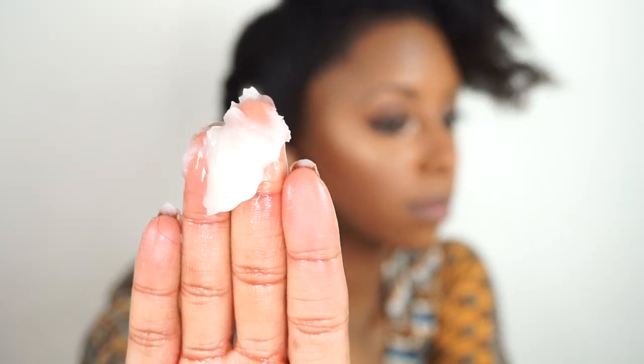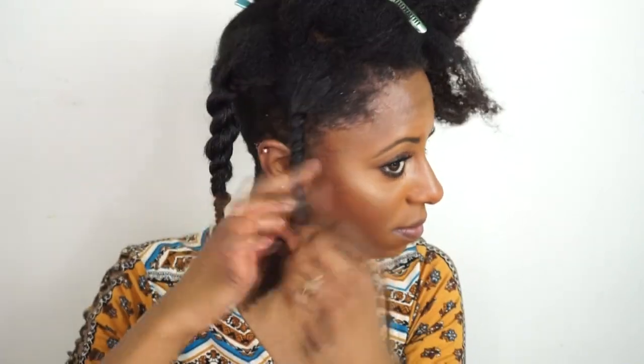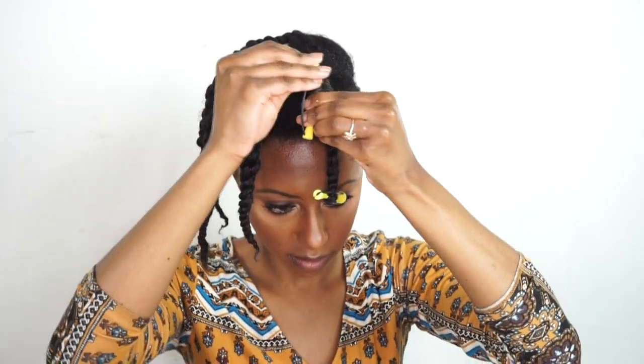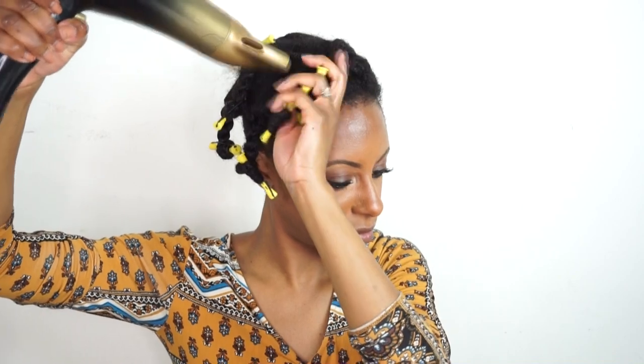I'm going to continue this process throughout the remaining sections that I have left. Then I'm going to apply a small perm wrap to the ends of my hair — this will just give you added definition, especially if you're in a rush. Now to set the hair, I'm going to grab my blow dryer and blow dry my hair on medium heat, just to allow the heat to set my hair since I'm not doing an overnight twist out.